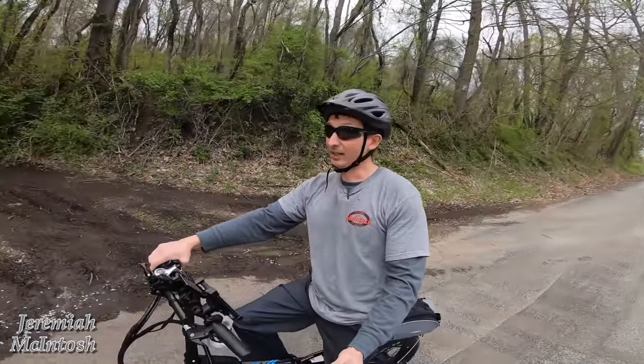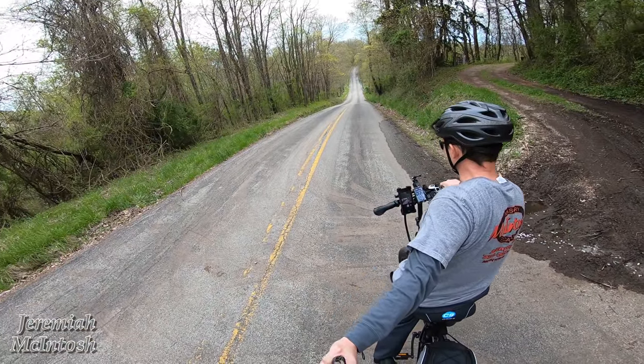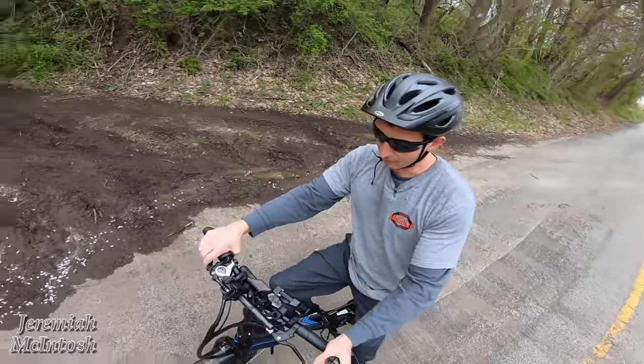Alright, I'm going to go down this hill and try to pedal at roughly around 28 miles per hour or so. I'm going to try to hold the camera so that you guys can still see the speedometer but also see my legs pedaling to see how fast they're rotating. Let's go ahead and give this a shot.